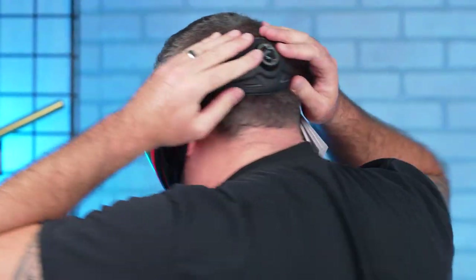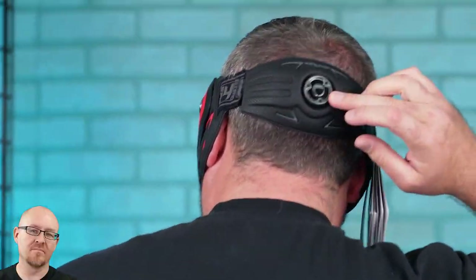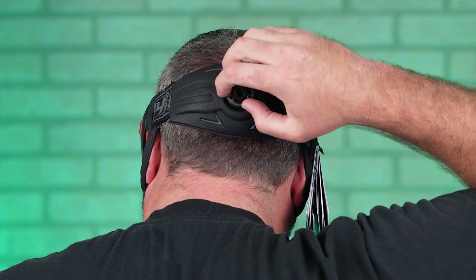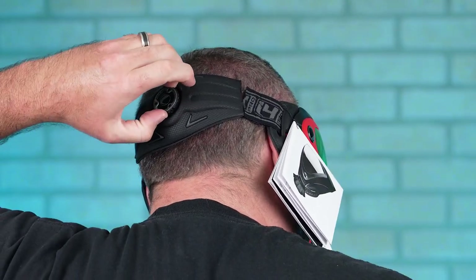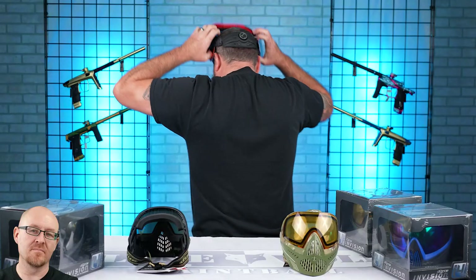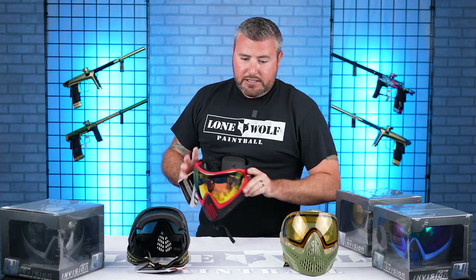Throw that bad boy on and in the back — can you see it? Dial in and turn the knob, or you can loosen it to get the goggle off. It is fancy — it's a great feature. I remember when the i5s first came out with these, people absolutely loved it. It's probably one of the best goggle enhancements on the market in my opinion.